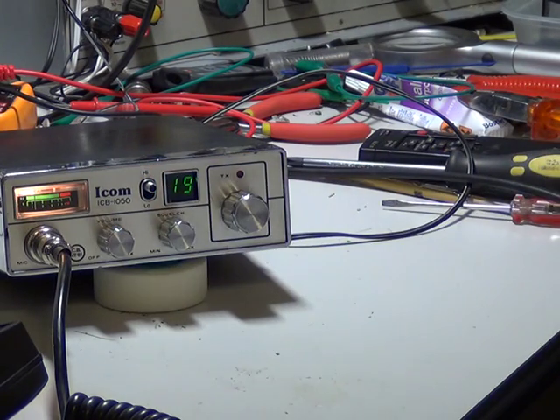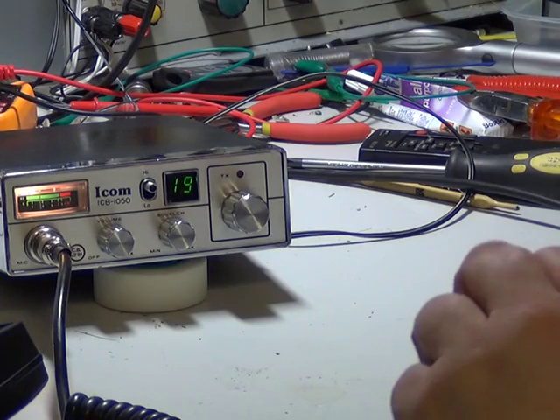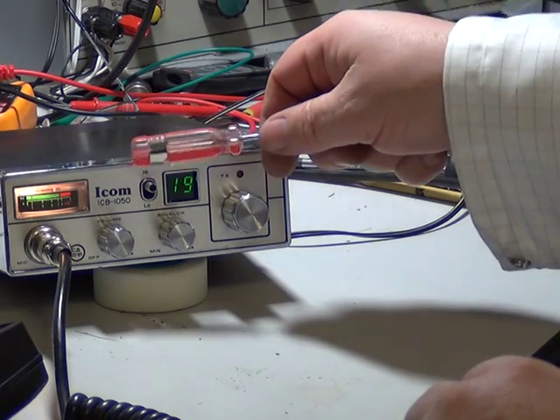As you can see, they planted a horrible squelch circuit. This is a very basic set from 1982: high and off volume, squelch, channel, transmit light.